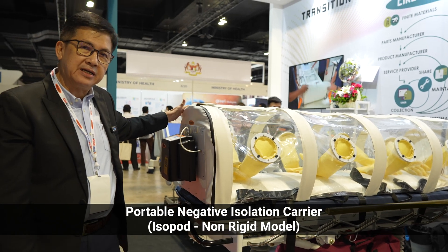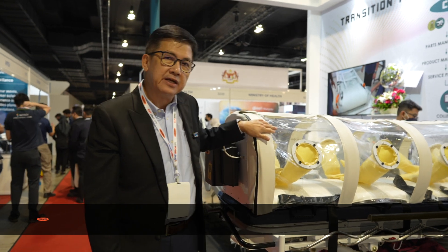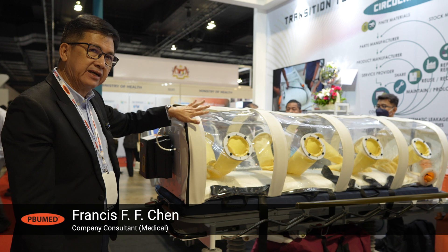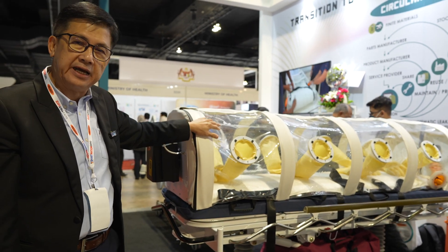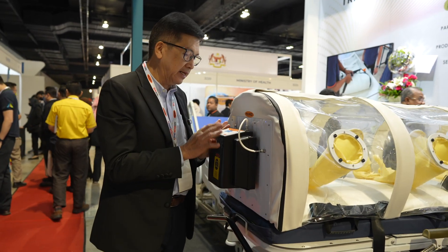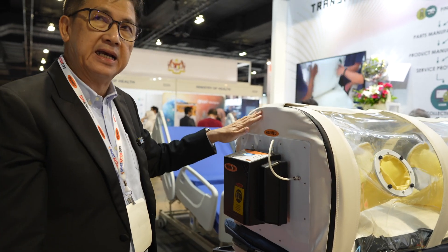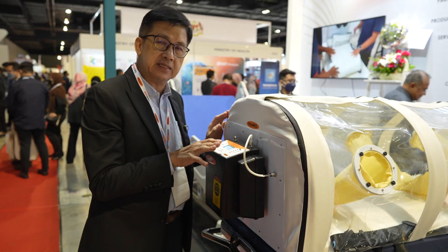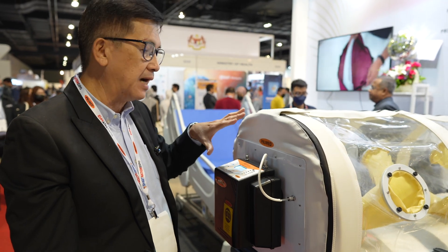This is a negative pressure isolated carrier. The inside pressure is maintained at negative pressure to prevent any viruses from moving out of the carrier. We have a control box here with a built-in manometer that ensures the pressure inside is negative — currently less than 26 percent of the pressure from the outside.